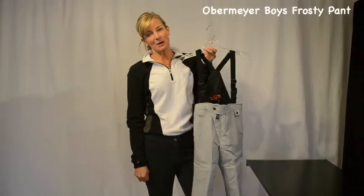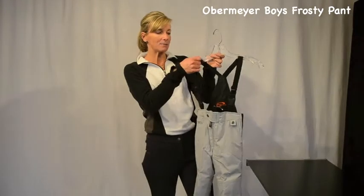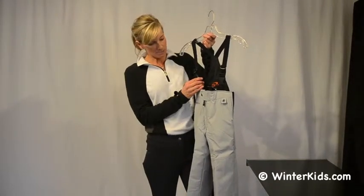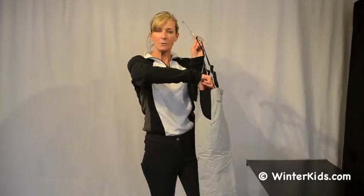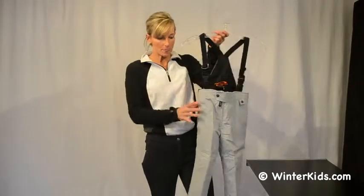Hi, I'm Kirsten with Obermeyer and welcome to WinterKids.com. This is the Frosty Pant, which is a great suspender pant. You've got double adjustment on each side of the suspender. You've got a zip front. Really nice is this knit rib to add some comfort and can grow a little bit more on the waist.